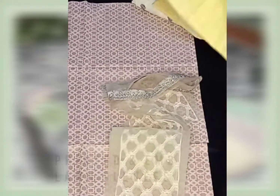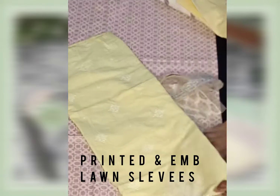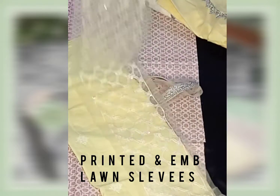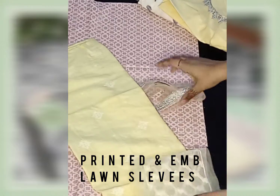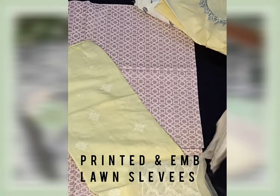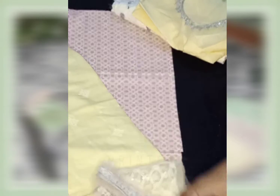Now, coming to the sleeves — embroidered chiro color long sleeves. The bottom of the sleeves has ornanzar ray with risham and sequence work. Then another sleeve is also made with risham and zari. That's a beautiful sleeve as well.